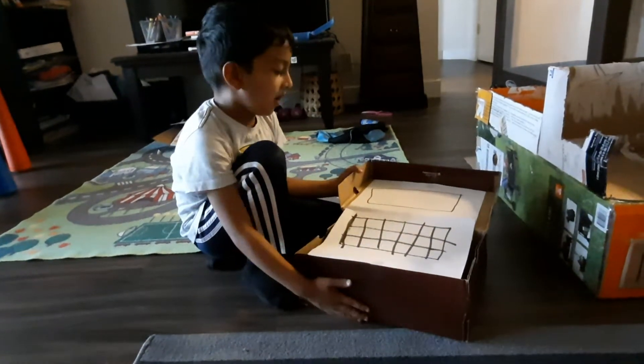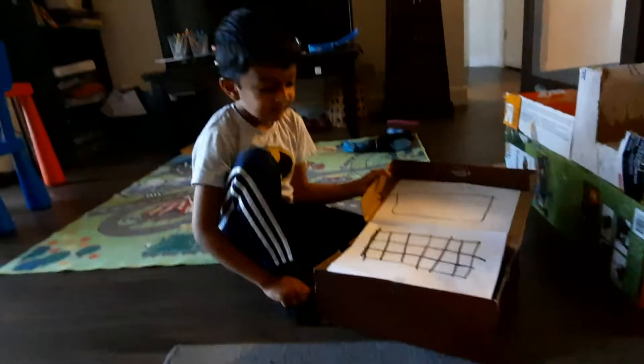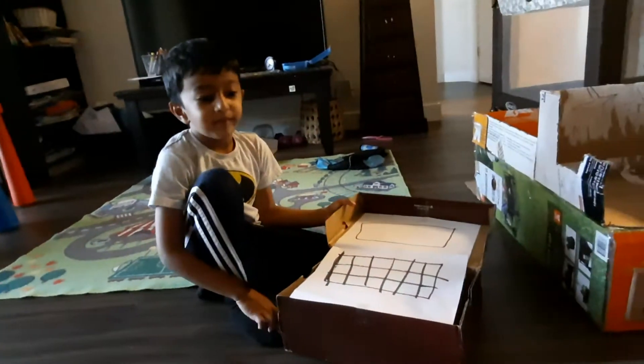You need a shoebox, and two sheets of paper, and sellotape, and a marker. It sounds complicated but it's actually easy.